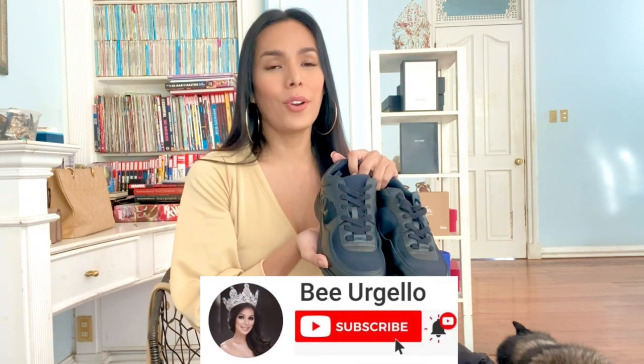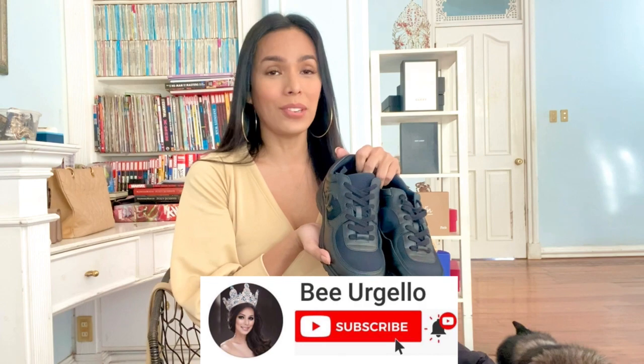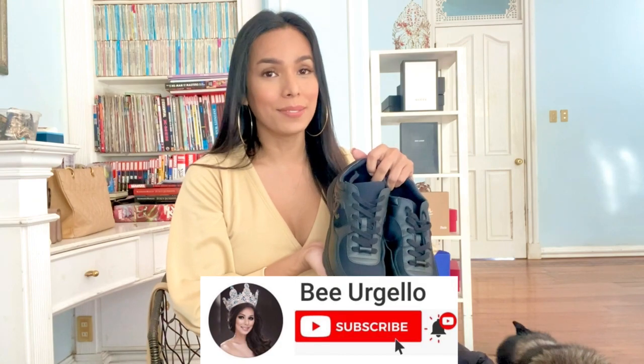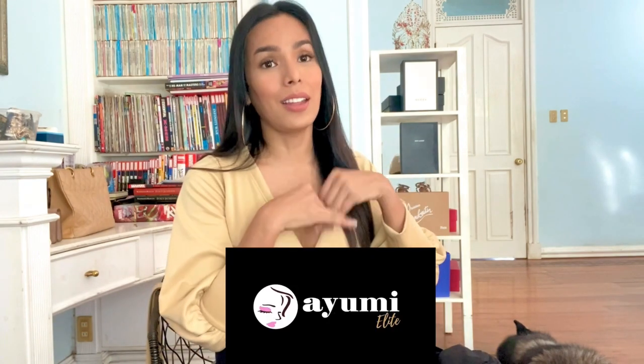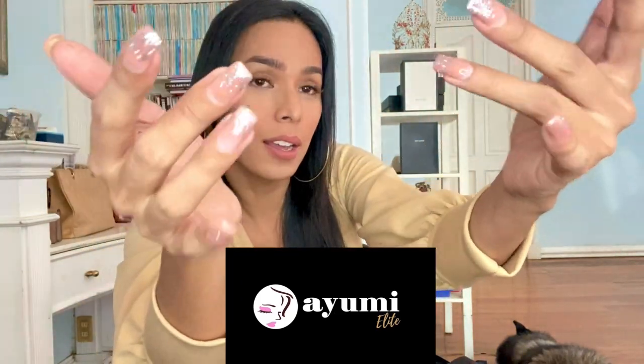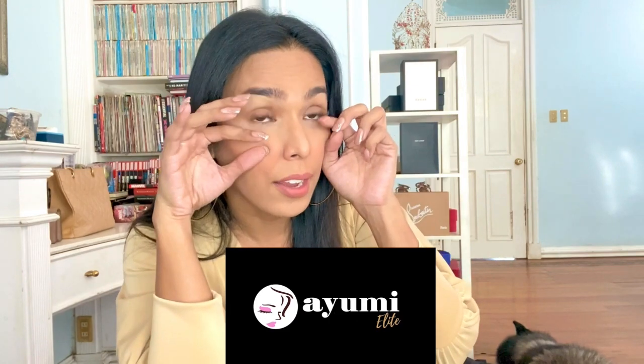And that's it! Thank you so much for watching this video. I hope you guys learned something. I do hope you will subscribe to my YouTube channel — you can click any of the links down below that I posted in the description. I would also like to say thank you to Ayuni Elite Cebu for my ombre nails and for my eyelash extensions. I hope you guys have a great weekend ahead. Bye, until next time!